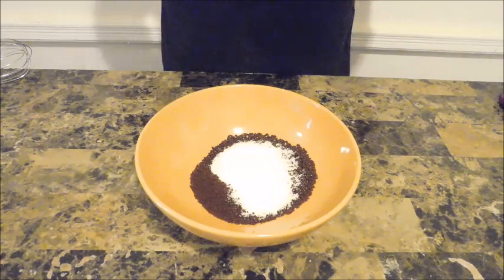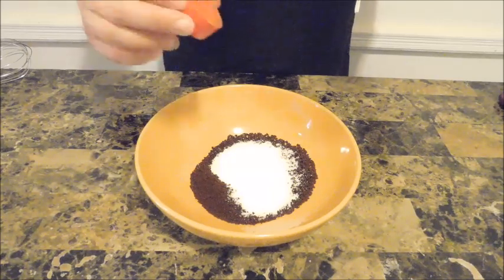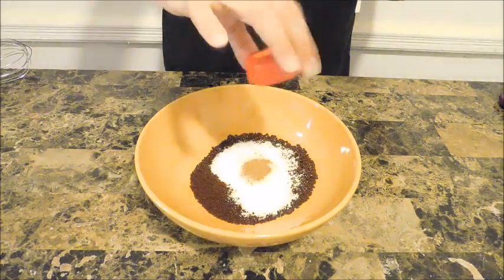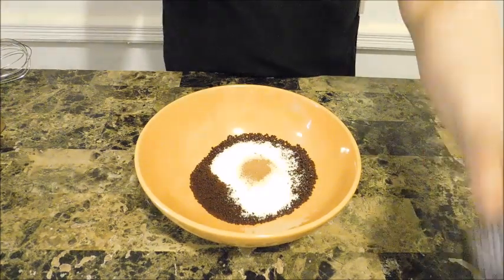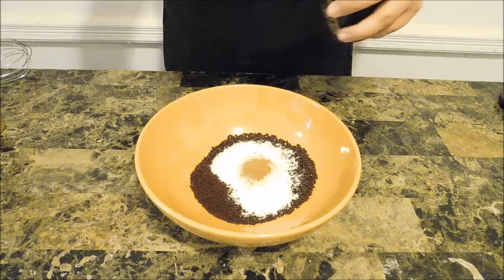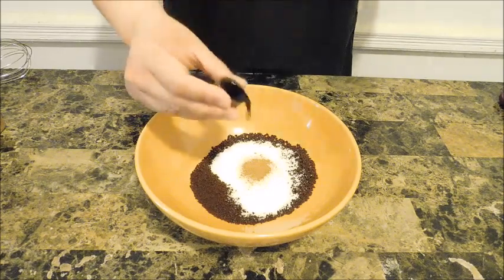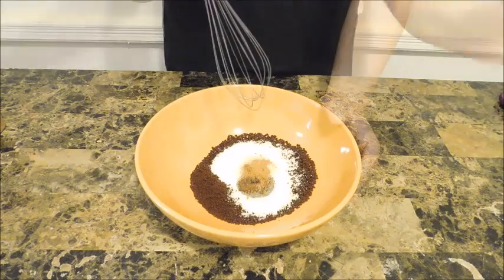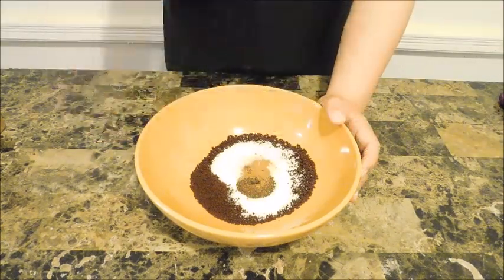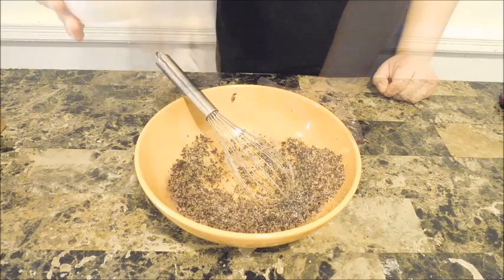Along with that I'm gonna put some ground cinnamon — about a half a teaspoon or however much you prefer — so you're gonna jazz this up according to your taste buds. We're also gonna put in about 1 teaspoon of vanilla extract. You can put as much or as little as you want. I'm gonna use a whisk right now, but you can use a handheld whisk if you want, and just mix everything up until it becomes nice.